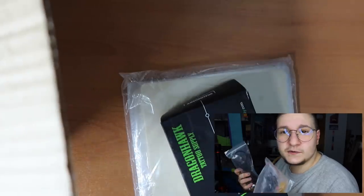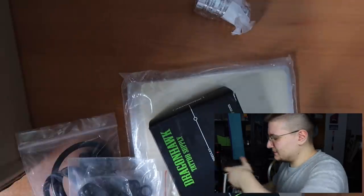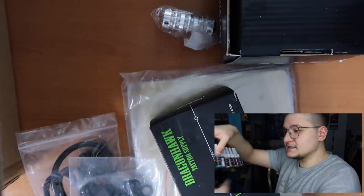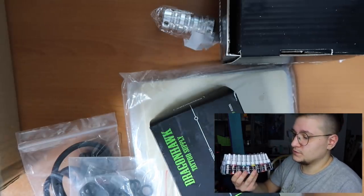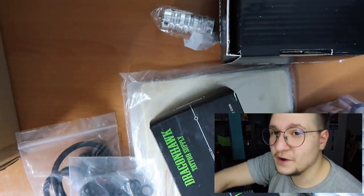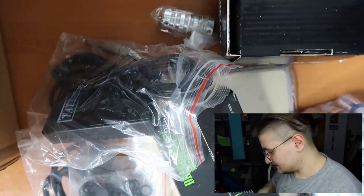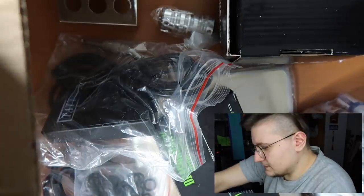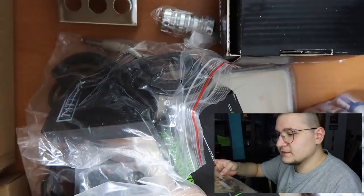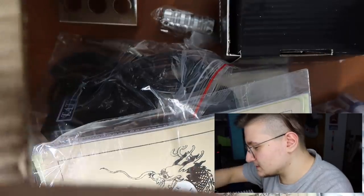I would do an unboxing except I have no idea what I'm taking out of the box. So this is Dragon Hawk tattoo supply. LED power supply. Here are the inks. Just letting you know before we get into this — from what I understand these inks are not safe for use on your body. I don't have nearly enough confidence in my tattooing ability to tattoo on my skin, so we're gonna start with the test skins and see how that goes. I love peeling the little stickies. More skins. They have tattoo designs on them already so you can practice tracing. That's pretty awesome.